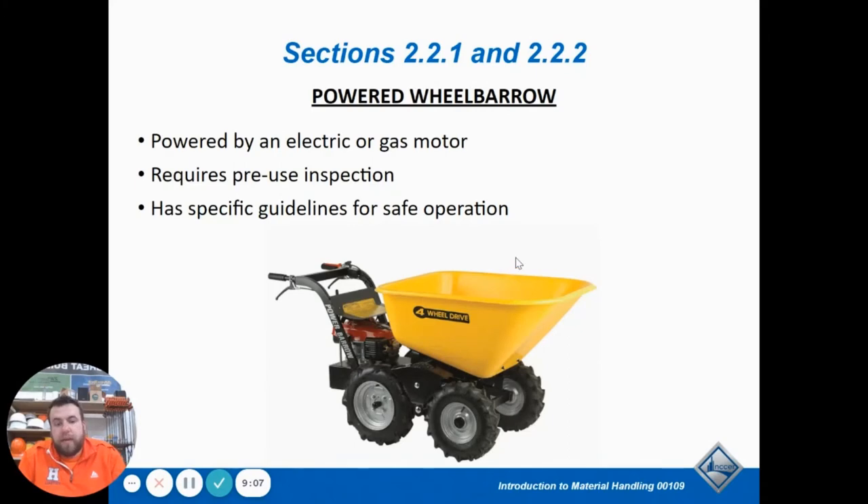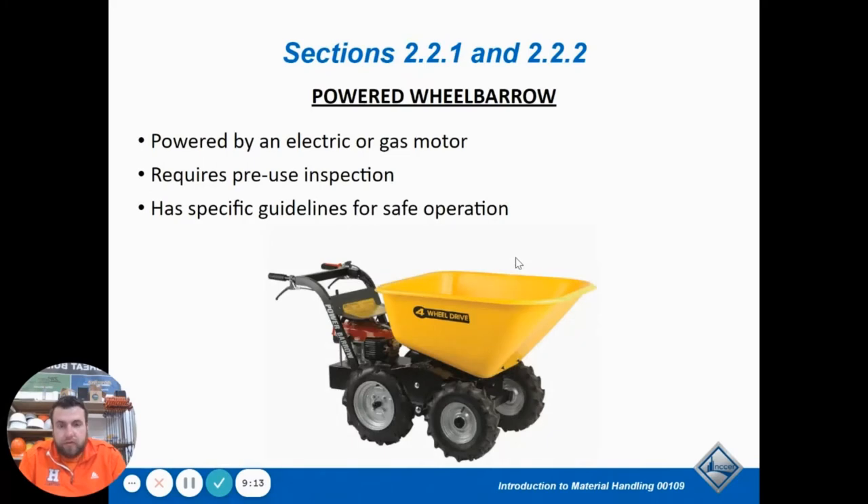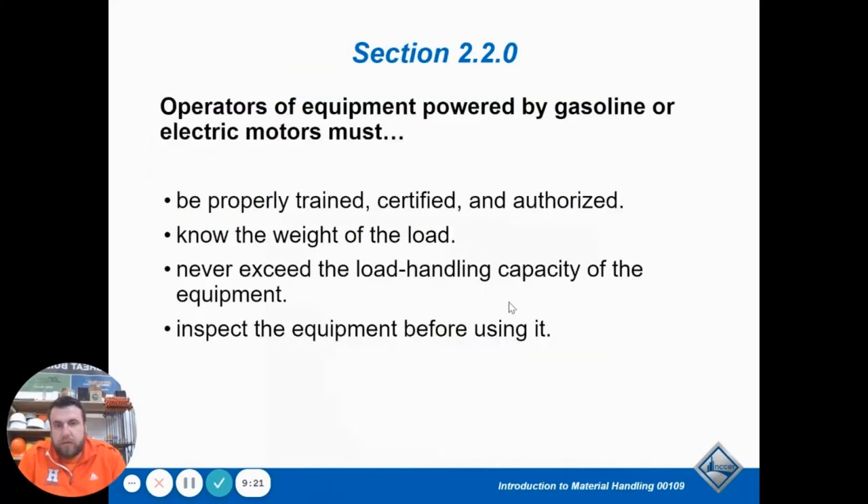When using powered equipment, make sure you're trained to use it — don't just hop on. One thing we didn't cover in carts is roller skids. Think of a big car jack that has wheels on it and is made to be moved with weight on it, unlike a car jack. The book mentions there are different types of tops, including ones with pins for non-slip surfaces. A roller skid is another kind of platform you can move things around on.